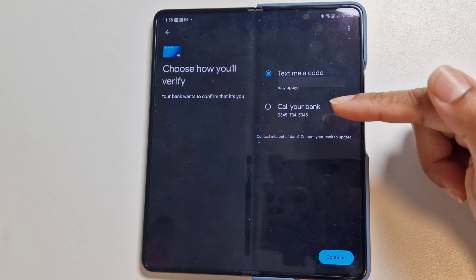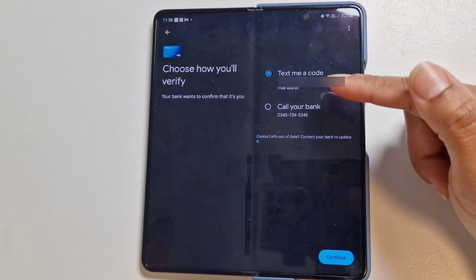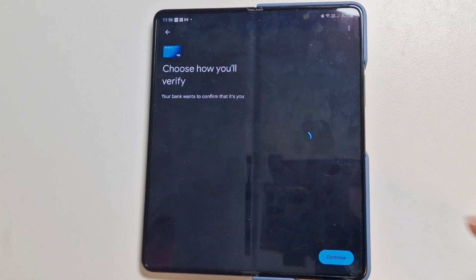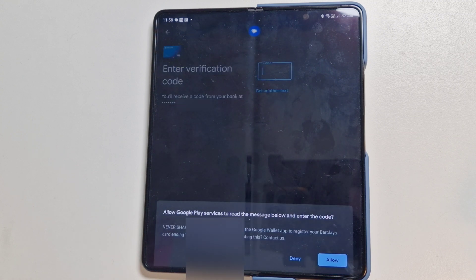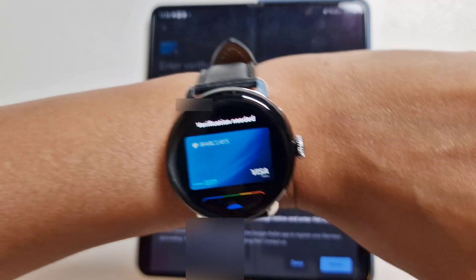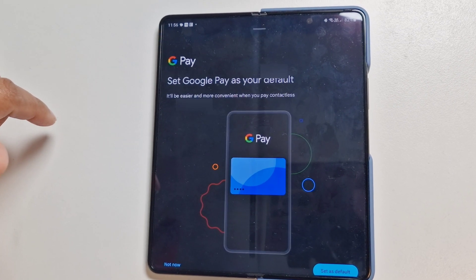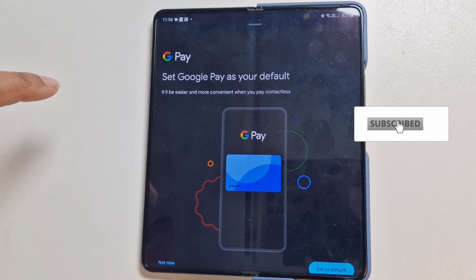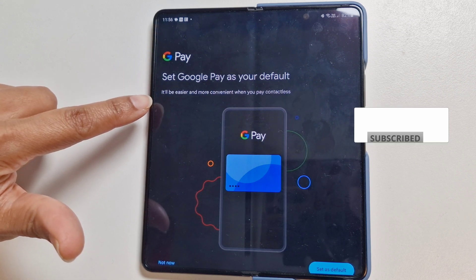We need to choose how we want to verify — your bank wants to confirm it's you, so we'll either get a text code or a call. We'll go with the text code and continue. We've now got a verification code showing up on the watch, and also a message on the phone, and we'll allow the phone to add the verification code.